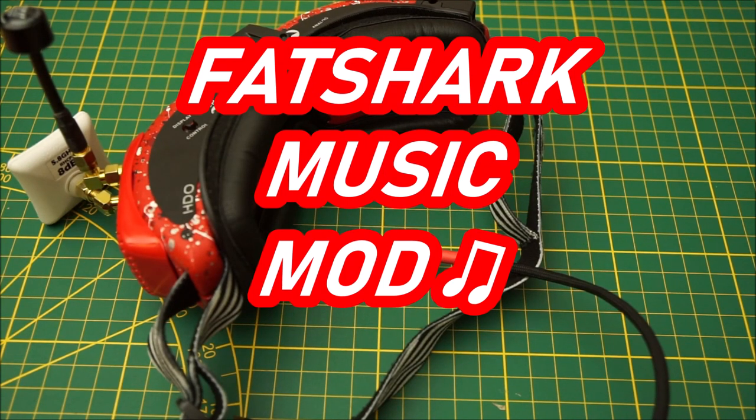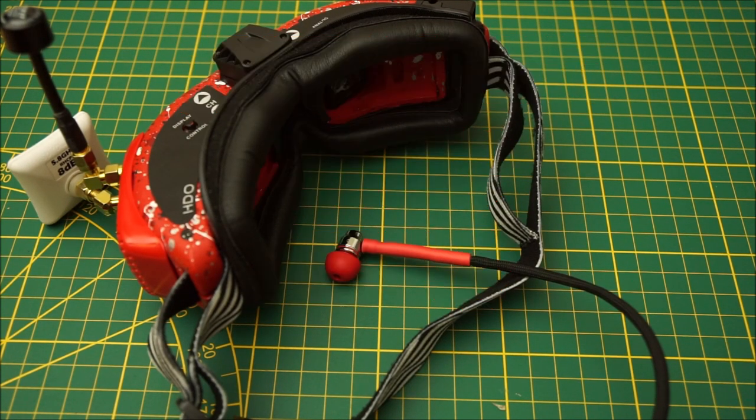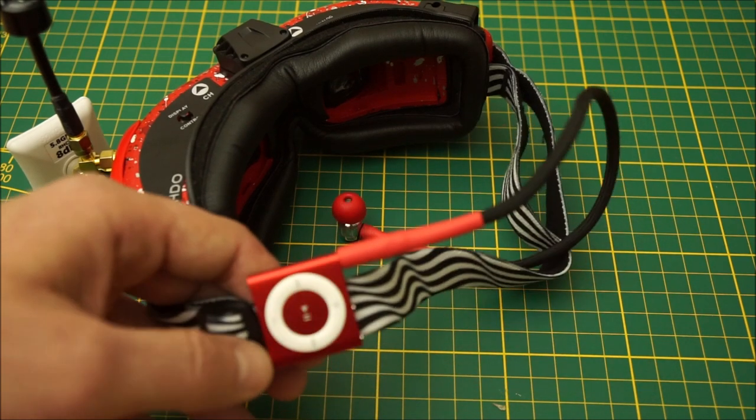Hey guys, I just had a cool idea that I want to share with you. Some of us already have those Fat Shark headphones — you can also easily make them yourself out of old headphones like I did. I thought those would be perfect to listen to music with one ear.